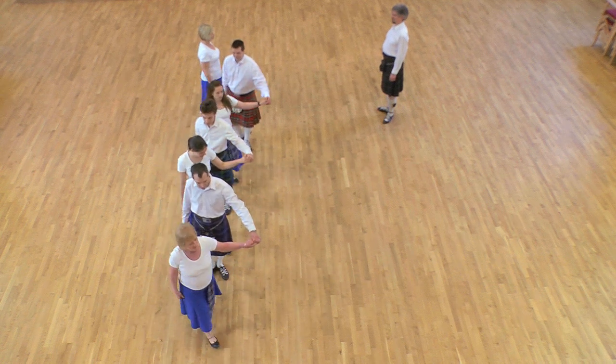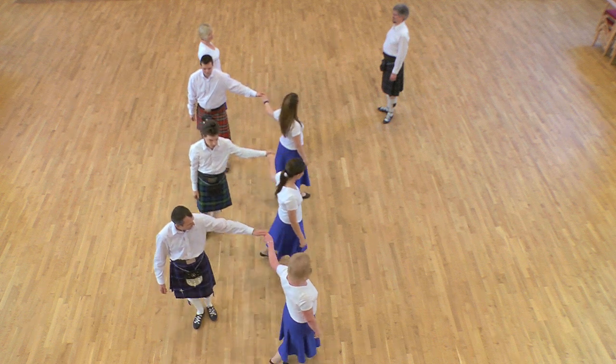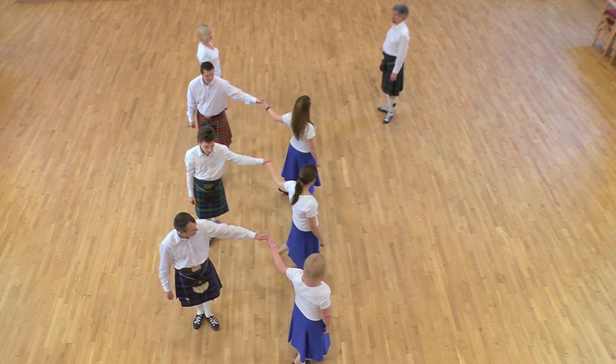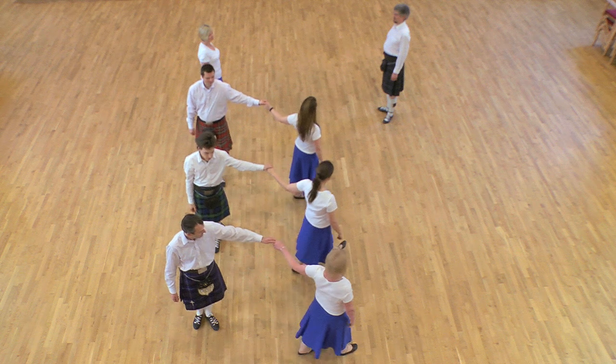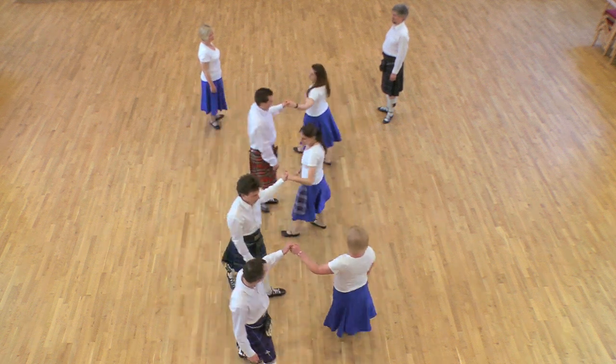The men continue to dance up the woman's side, begin to turn as they pass their partners across in front of them. The women take a long step towards the middle. All continue to turn with the left hand to their own sides.